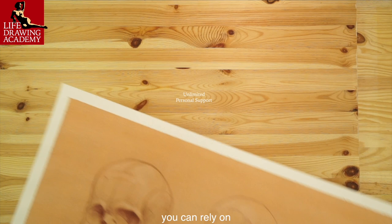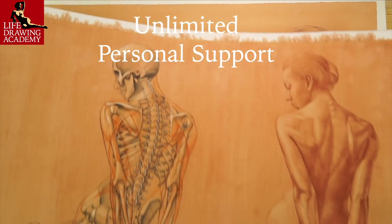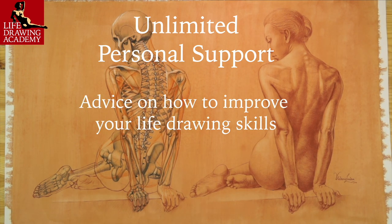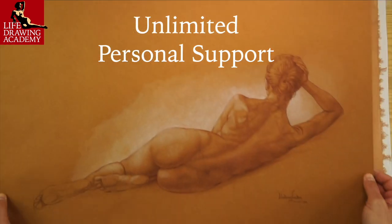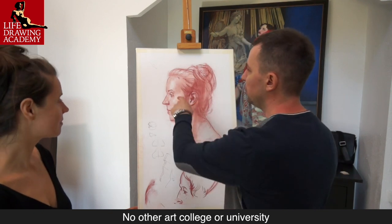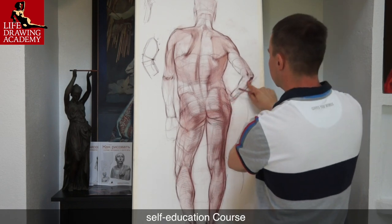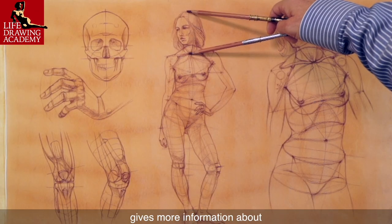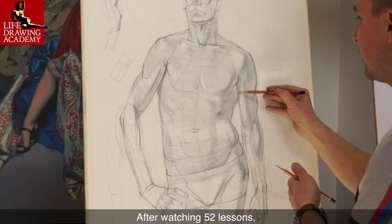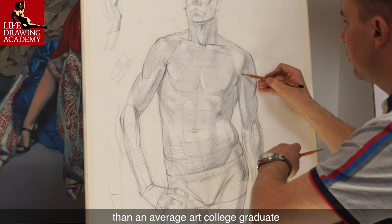As a Life Drawing Academy student, you can rely on unlimited personal support from Academy tutors. Such support includes artwork critiques, answers to your art-related questions, and advice on how to improve your life drawing skills. Our personal support is provided for a lifetime and comes at no extra charge. No other art college or university will ever offer you the same deal. Every video lesson of the Life Drawing Academy self-education course gives more information about classical figurative drawing than students get during four years at a contemporary art college. After watching 52 lessons, you will know at least 52 times more about life drawing than an average art college graduate.